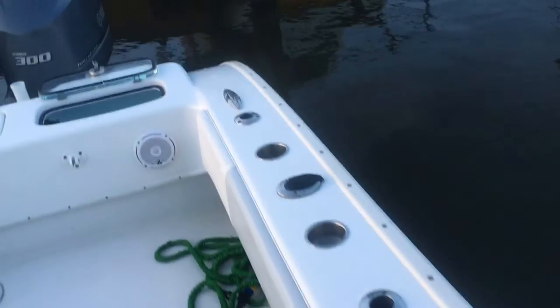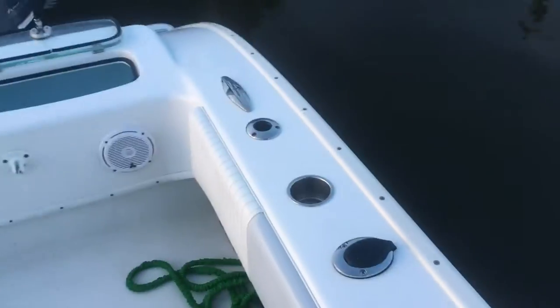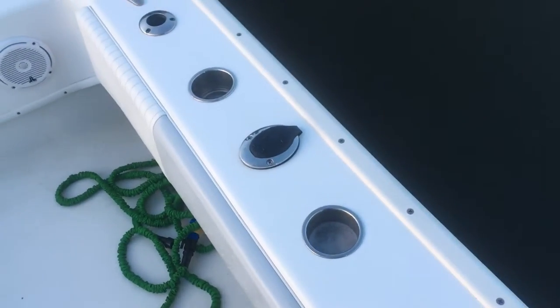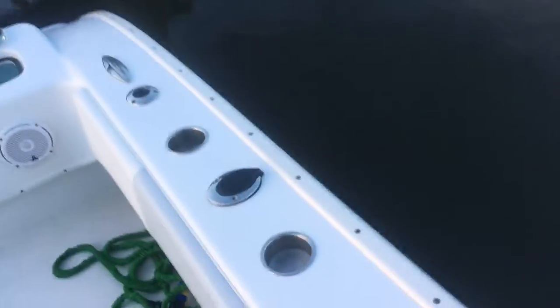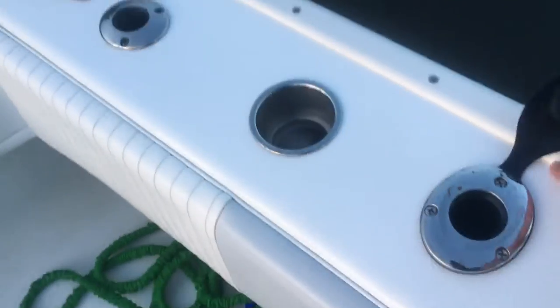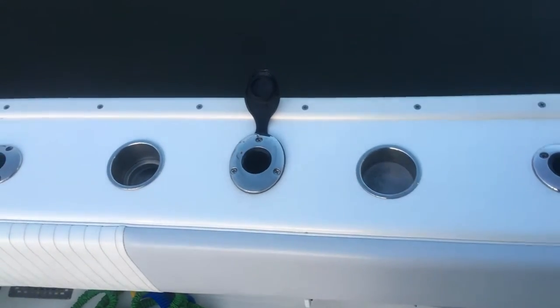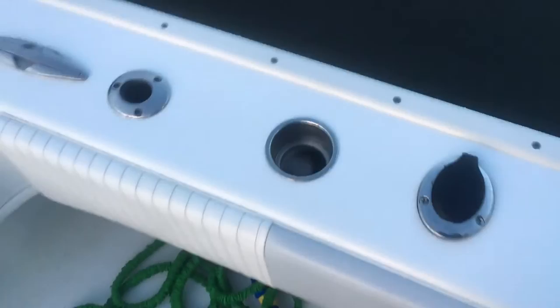As we move further back, I mentioned the extra rod holders and cup holders — I installed these just last month. If we're at the island hanging out, people can just walk up to the boat and drop a drink into the cup holders on the side; it's been fantastic. This particular rod holder is for deep dropping, so you can put a deep-drop electric reel in there and hang it straight off the boat for tilefish and swordfish.